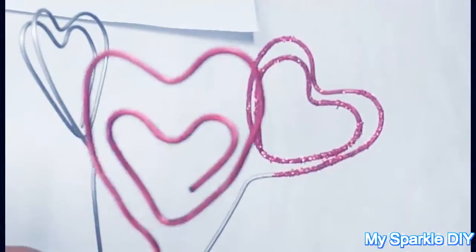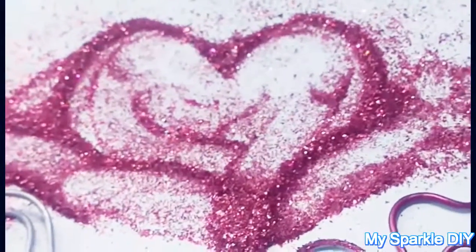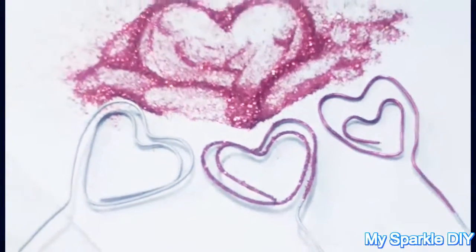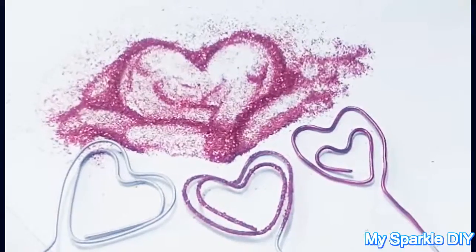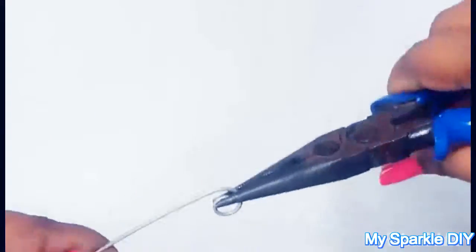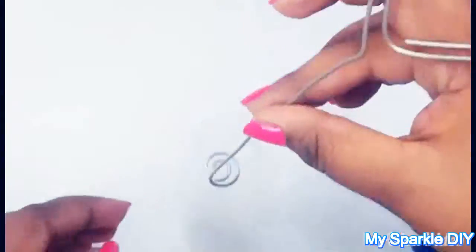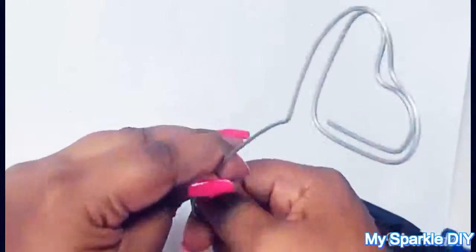These three holders are also different in size. For the stand of your holders, spiral your wire at the end and bend it a little bit like this, or you can decorate it like me.